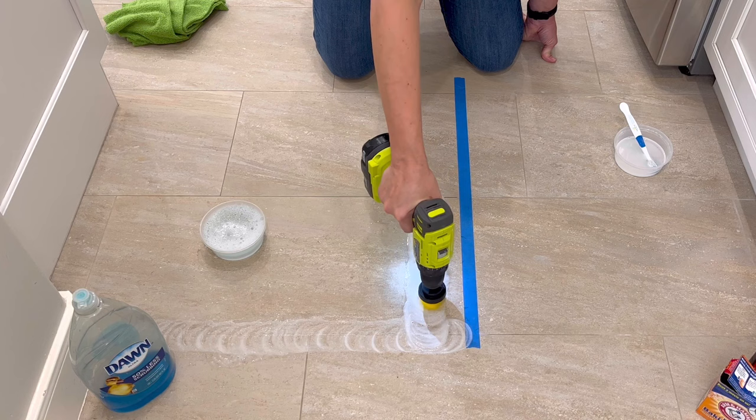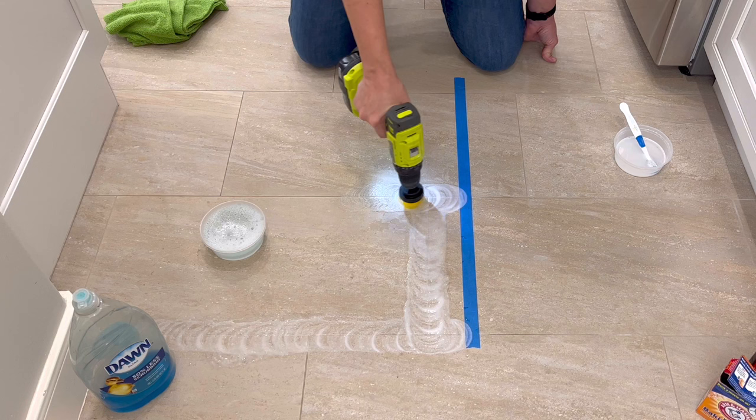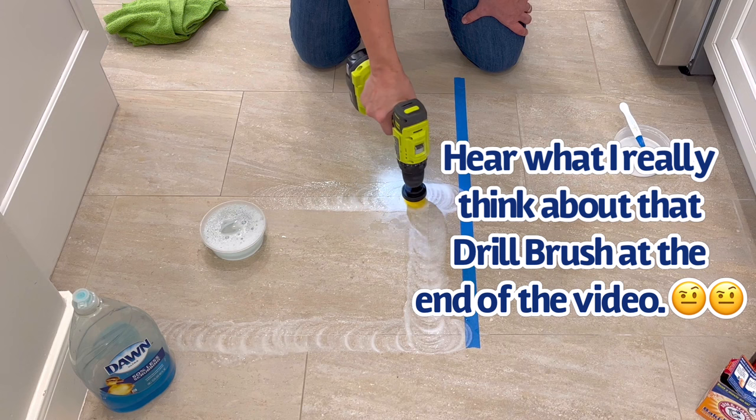It's actually pretty easy to do with that drill brush, but I have to say that pulling the trigger on your drill the whole time you're scrubbing your floor does make your hand and finger hurt a little after a while. So if you want to just use a normal scrubber, go for it.